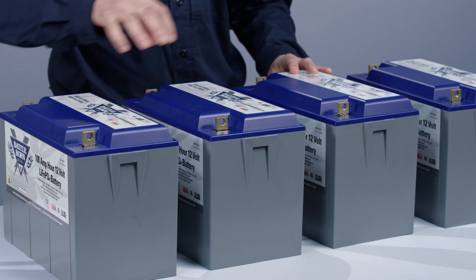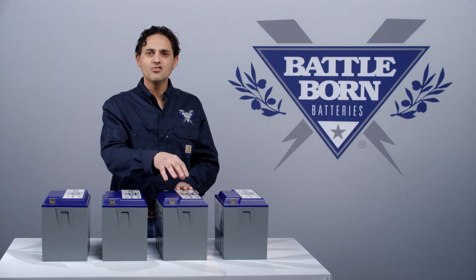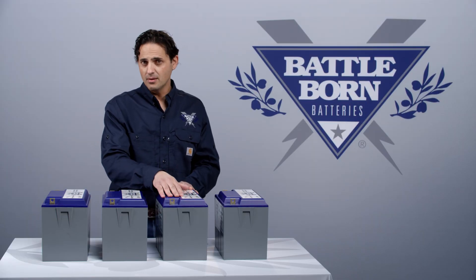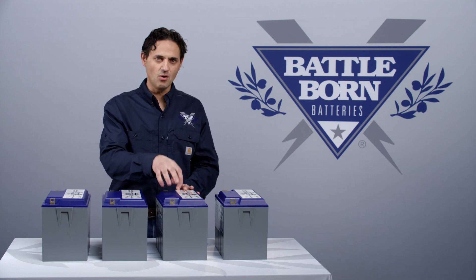Inside each one of these battery packs is four cells in series, or four groups of cells in series. Each one has a battery management system that makes sure that all the cells remain in balance. At the top of the charge cycle, balancing happens and the cells are always in balance.